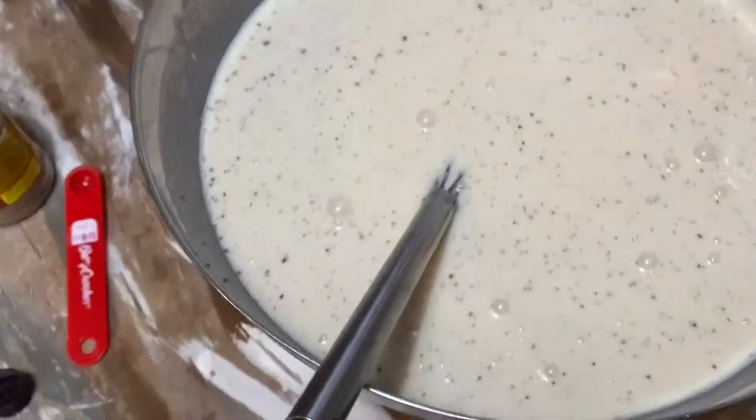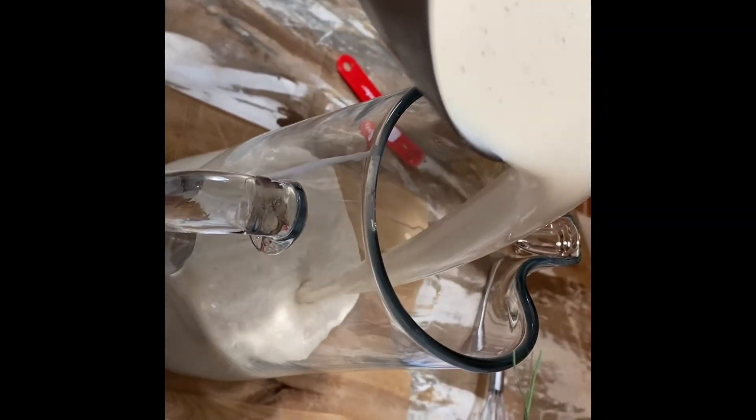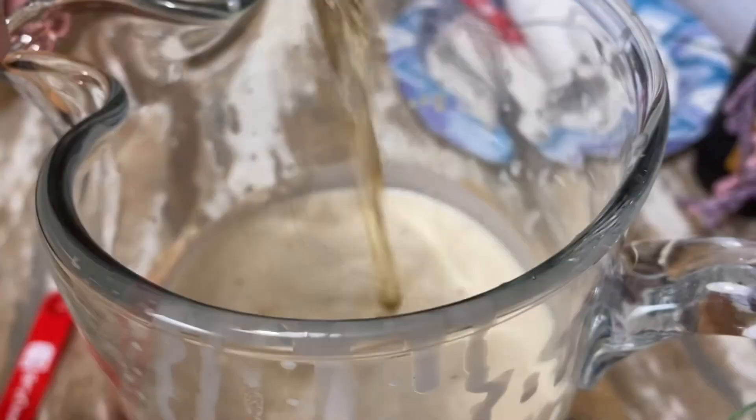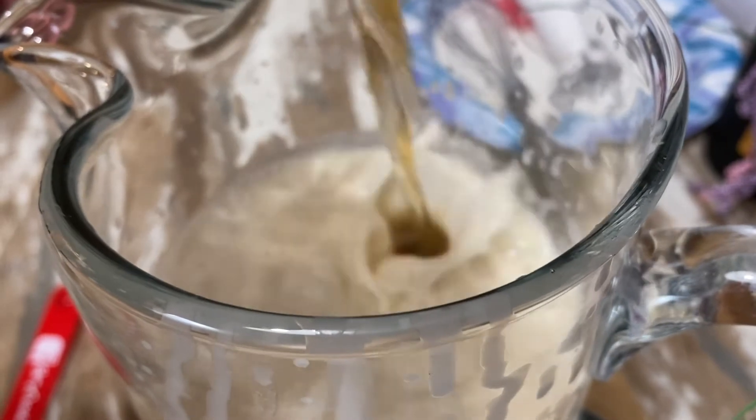And that's really all there is to it to making Creamus. We are going to separate our Creamus into two separate pitchers — we are going to keep one non-alcoholic and we're going to add a nice Haitian rum to the other one.